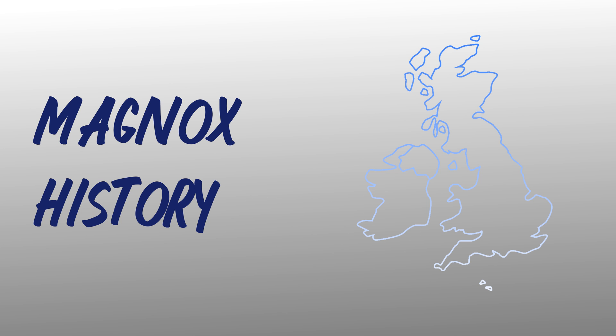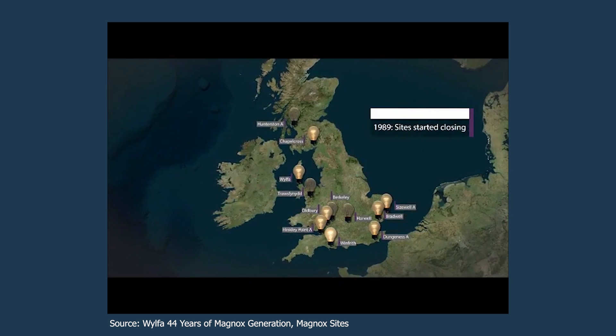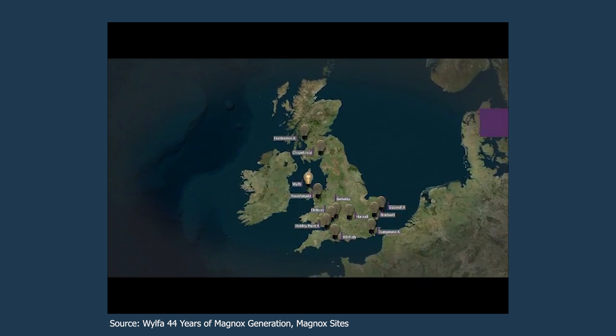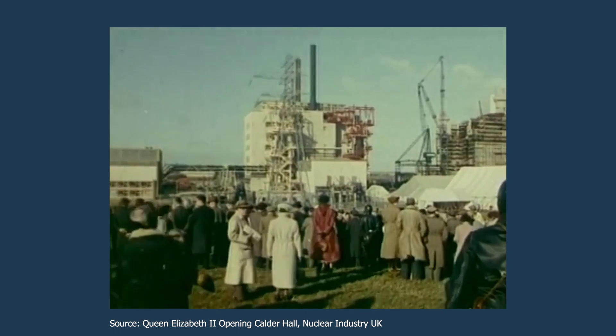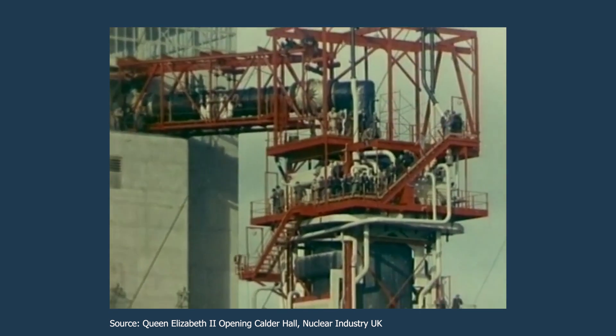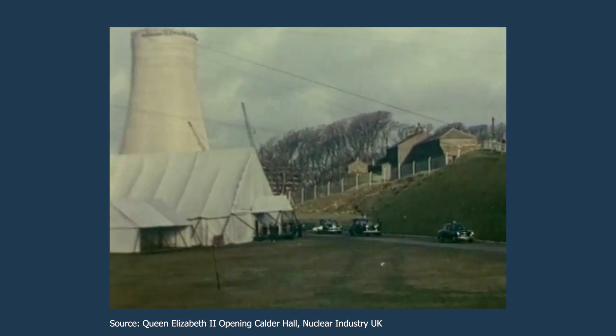In total, there were around 26 reactors that were built across the United Kingdom, ranging from the year 1950 to the 1970s. Since this design wasn't as effective as other nuclear reactors at producing electricity, there were very few exports to other nations. The Magnox design was superseded by the AGR, or the Advanced Gas-Cooled Reactor, which is similarly cooled by gas but has improved economic performance. Calder Hall, located at the Sellafield site, was the first Magnox reactor, built in 1956, and is regarded as the world's first commercial-scale electricity-producing reactor.